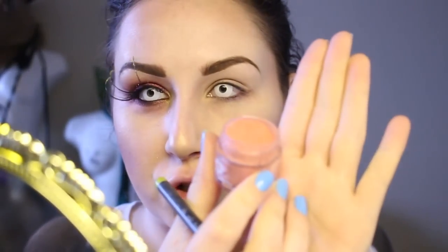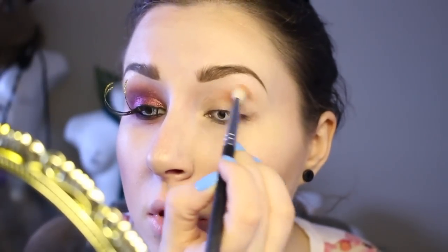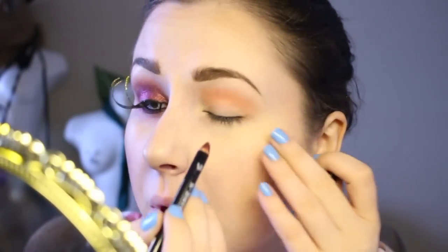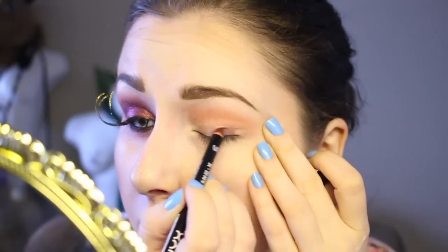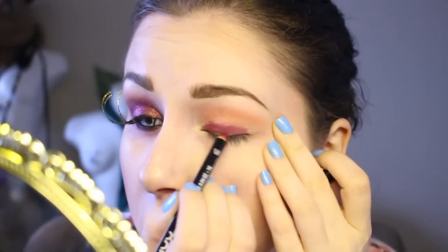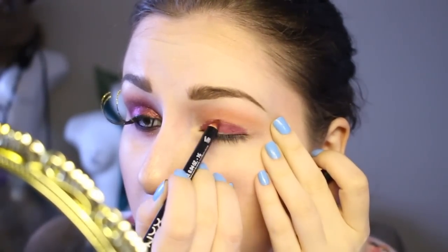To start off this look, I'm using a Sugarpill pigment — this one is Charmy — and I'm using that just as a crease color. I originally started this look and it was going to be a wearable look, and then as it sort of progressed, not so much. The next thing I'm doing is taking Current Lip Liner from NYX, which is pretty close to the color of the NYX pigment I'm going to use.